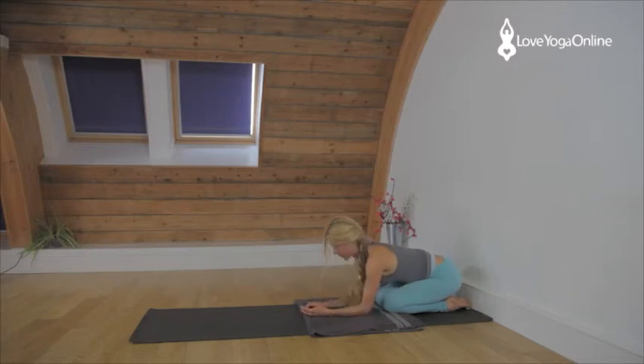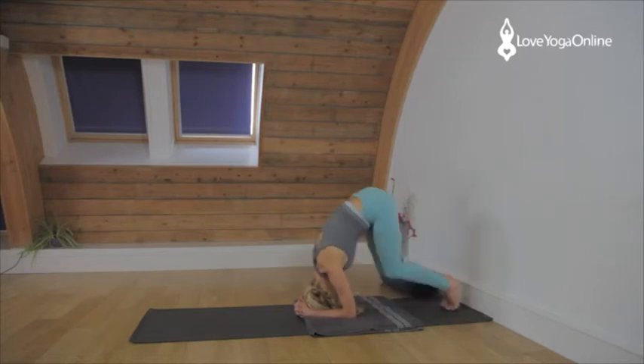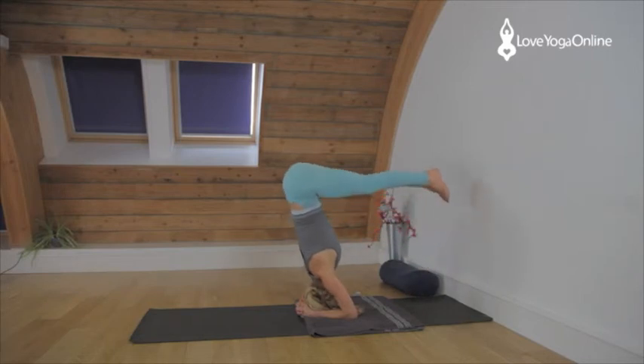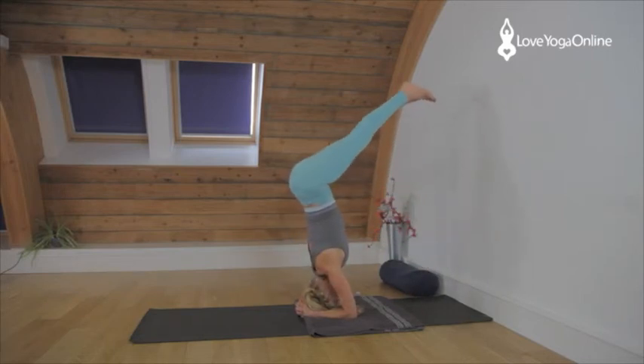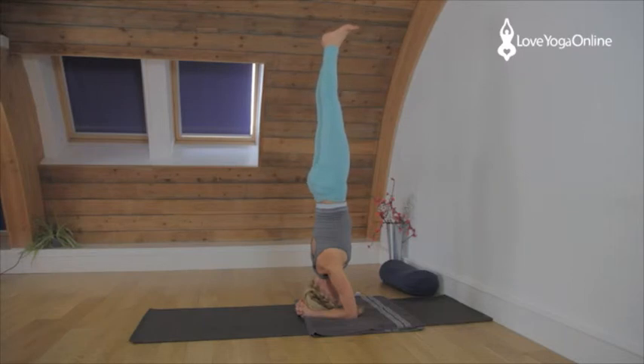Now if that was comfortable and you want to move on further, remember you can come back and try another day. To come up with straight legs — prepare your headstand, head in the right place, walk in with straight legs and then press the thighs up. Keep the toes connected to the floor until the legs feel really firm. Then swing the legs up, both of them together.